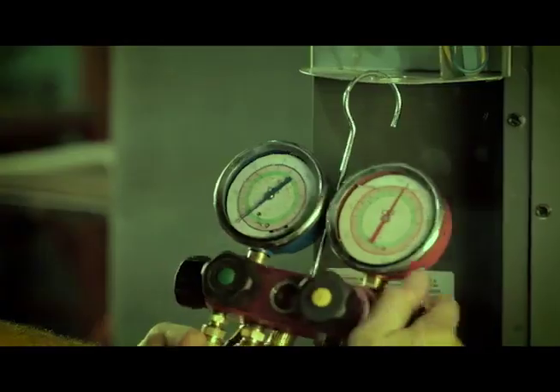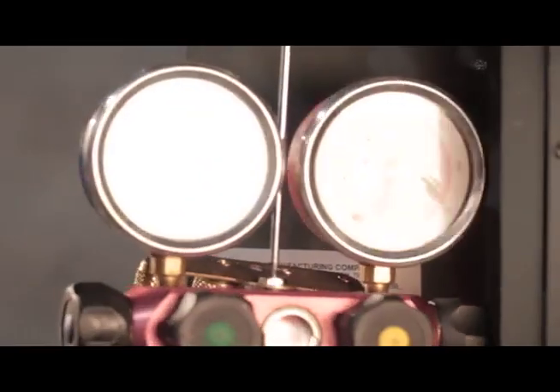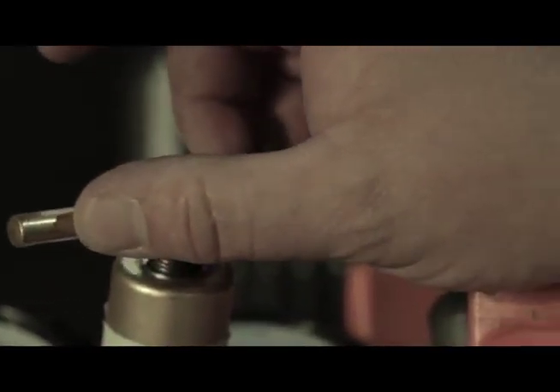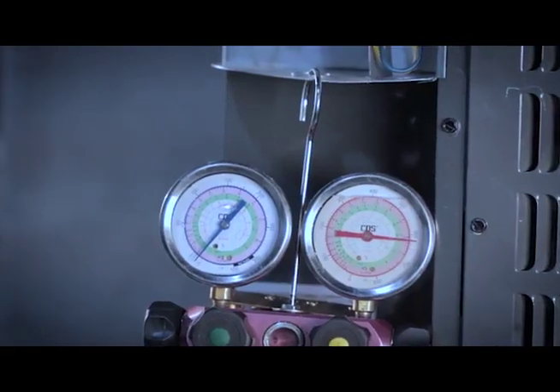After completion of the crimp, proper pressure testing procedures should be followed to check for leaks. As per ASHRAE guidelines, a proper vacuum should be performed on the system to ensure the system is free of moisture and contaminants.